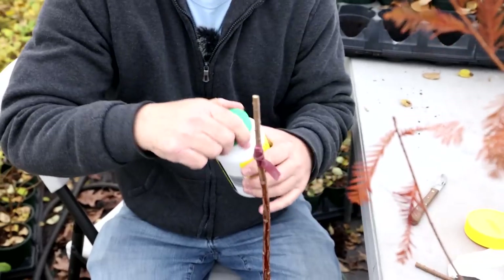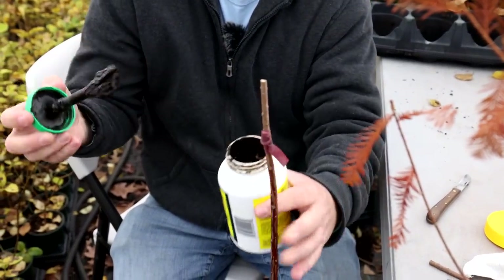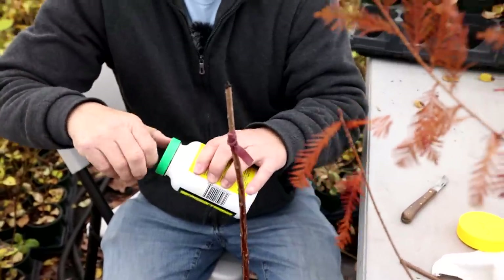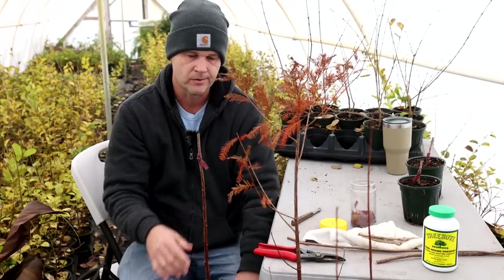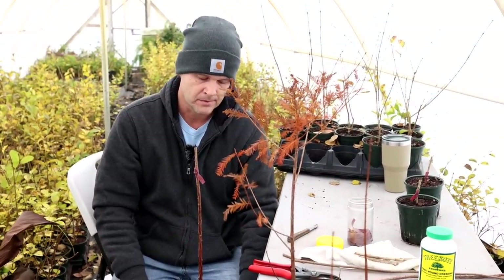With these it's all sub-terminal scion wood, so I'm going to have to put sealer on every one of those. The take percentage on taxodium in general is pretty high — I'm over 90%. And you need to be with this much effort, because this is a lot of effort to get to this moment.